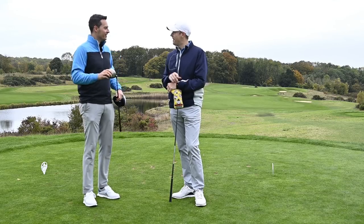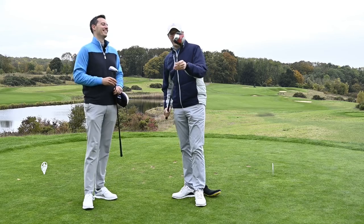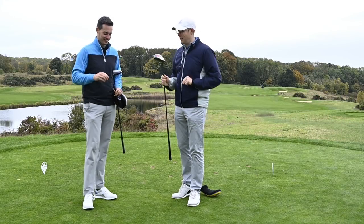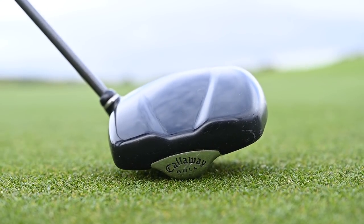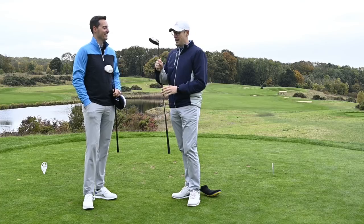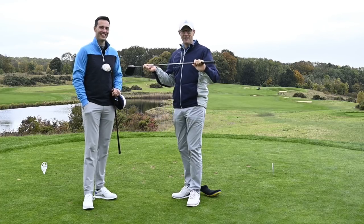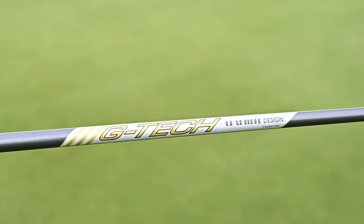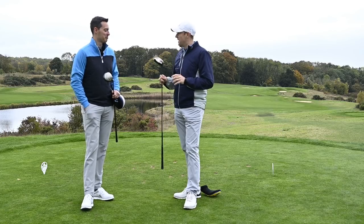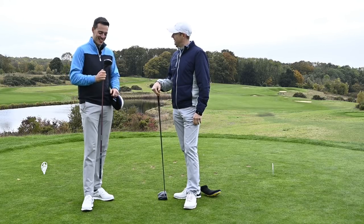I've gone for the Callaway FTI driver. I'm sure many people watching will remember when square drivers were out on the market - leave a comment below if you've owned one. I picked this up for just £15. It dates back to April 2007. It's available in three different settings: draw, neutral, or fade - I have it in draw. It has a GTEC graphite design shaft with combo flex, which turns out is a little soft. But I also picked it up on Facebook and I think it's quite a good buy.